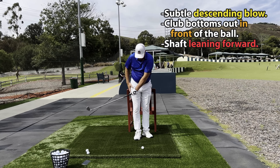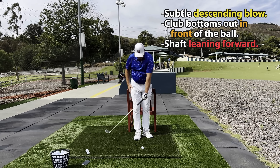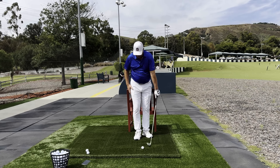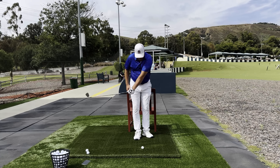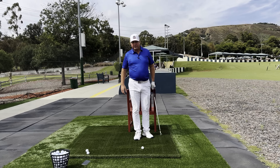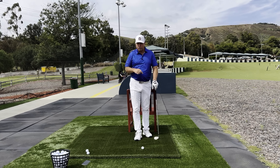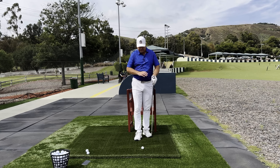Just looking at the club and not the body motions yet, a really good impact zone would look like this: forward lean, contact with the grass in front of the ball, without trying to gouge downwards at it, but actually trying to sweep through the grass. Now let's take a look at what the movements of the body need to be in order to create that impact.